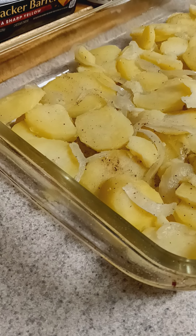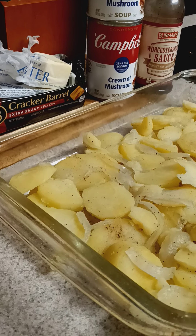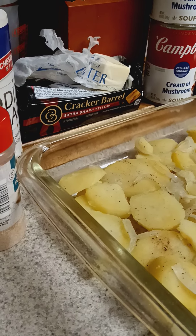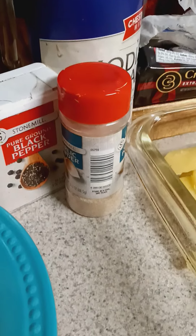You've got to have the boiled onions in there with the potatoes. Then for my seasonings, I have some Worcestershire sauce with a cream of mushroom soup. I have used some butter and I used Cracker Barrel cheese, a little salt, and a little garlic powder and some black pepper.